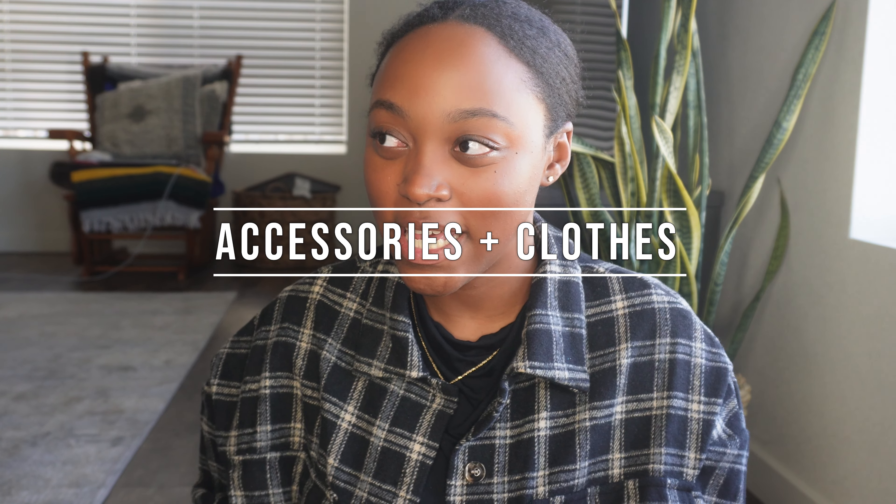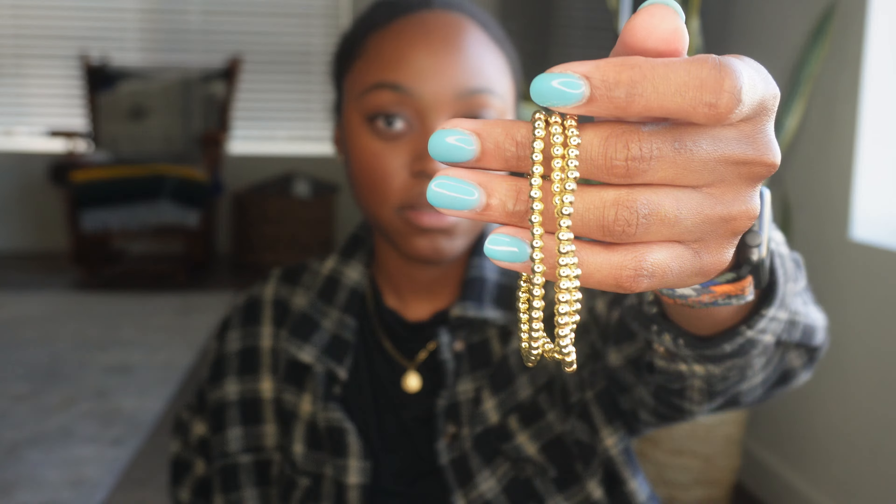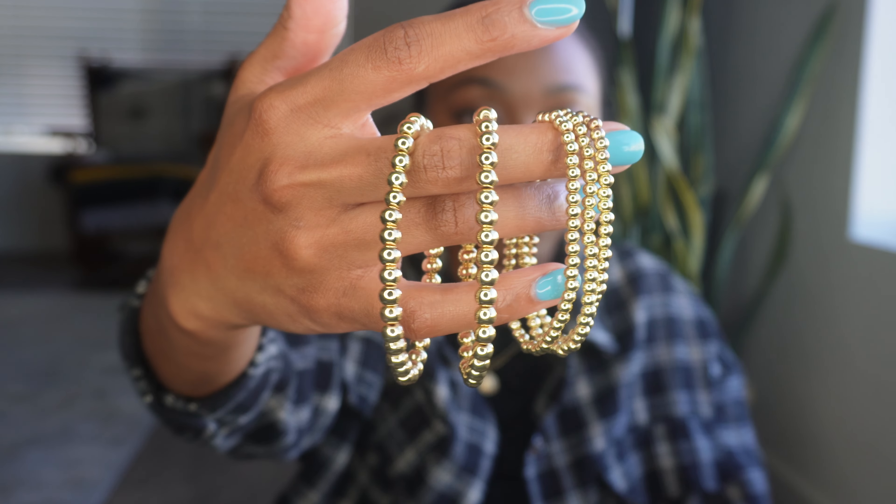Now we're moving on to accessories and clothing. Normally I don't really wear many bracelets, but I got these beaded gold bracelets. You have like three smaller ones and then two bigger ones. I don't really wear the bigger ones, but I'll just wear them and stack them above my Apple Watch — because if they're lower they're going to fall off my arm. I think they're super cute and they've lasted a while. They're technically gold-plated, so they're not going to last forever, but they're a good choice if you need something cheaper and you're okay with buying more every so often.